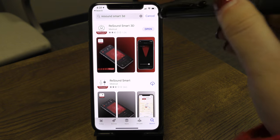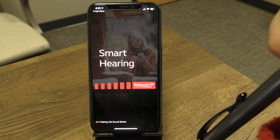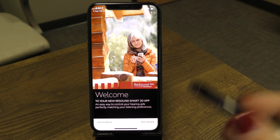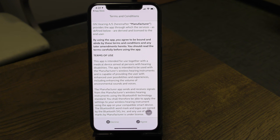After you've downloaded the app, tap the open button to launch it. You'll come to the welcome screen — go ahead and select Get Started so we can begin using our devices.